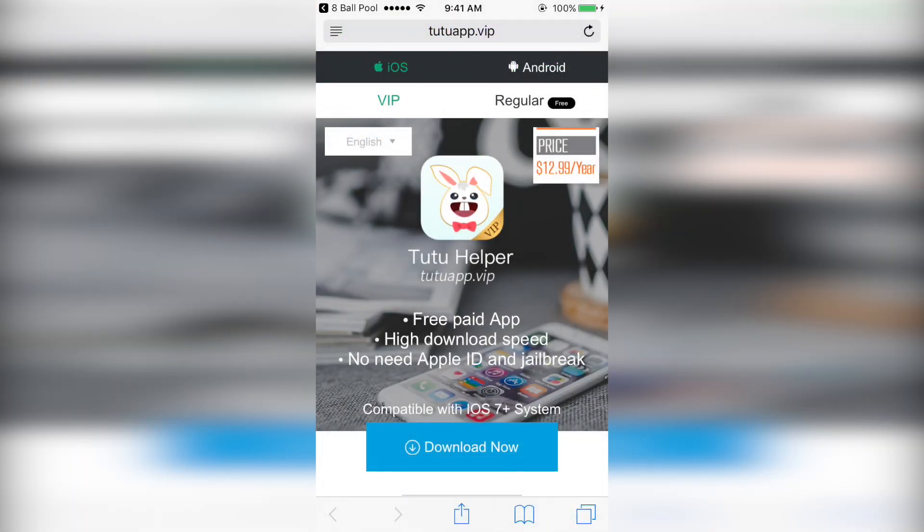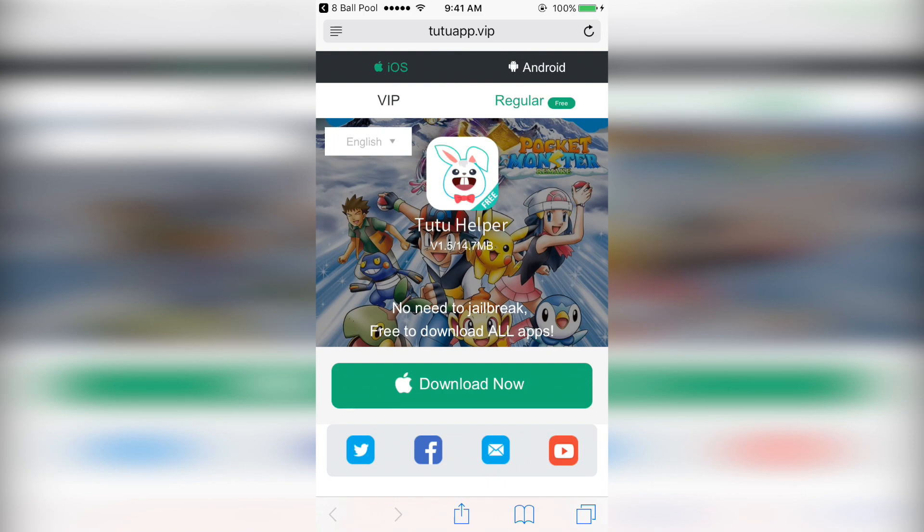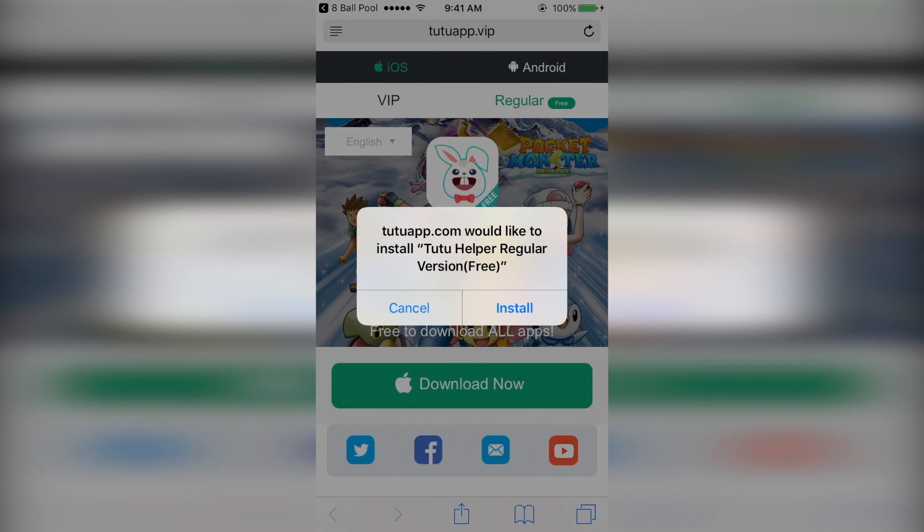Next, you're going to have to download the Tutu Helper app. The link will also be in the description. Be sure to choose the regular free version at the top, then click the green download button, and then click install.